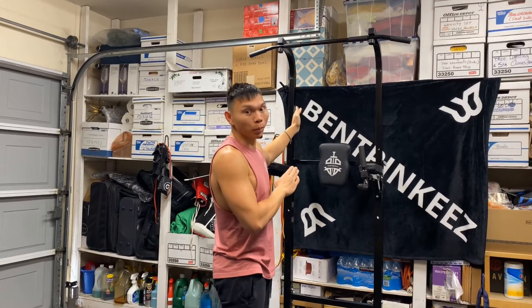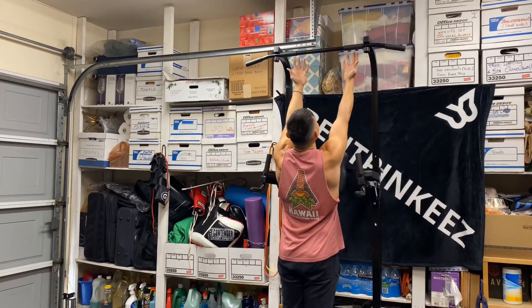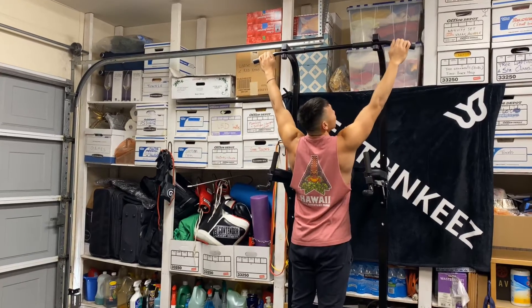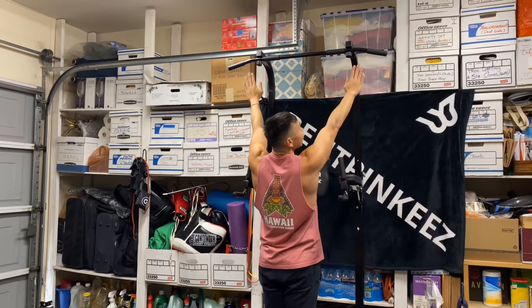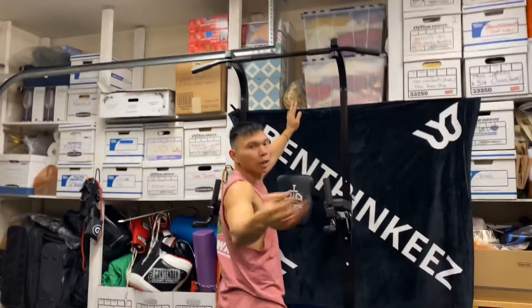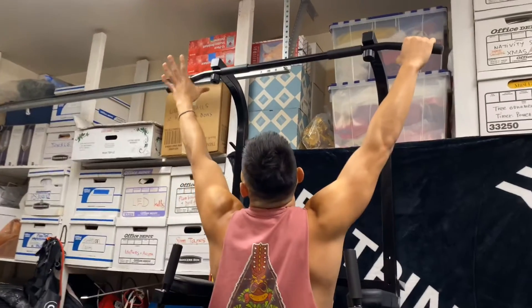This is a pull-up — it's not a chin-up. You're not gonna grab inwards like this. You're gonna grab the outer handles with your palms facing away from you. Coming closer, camera person. You're gonna grab the handles here.